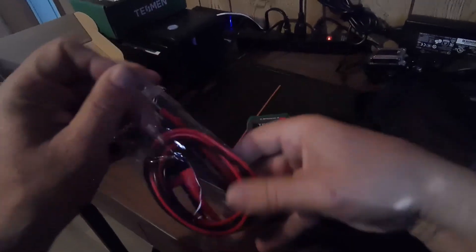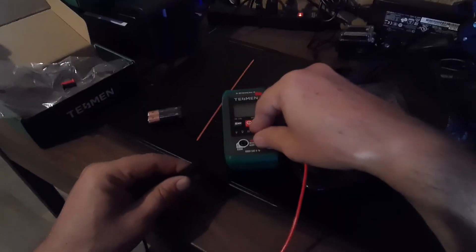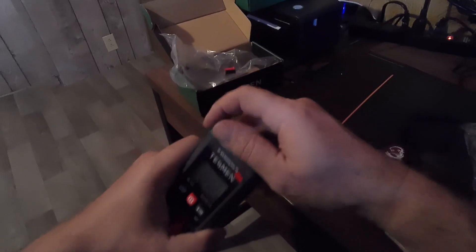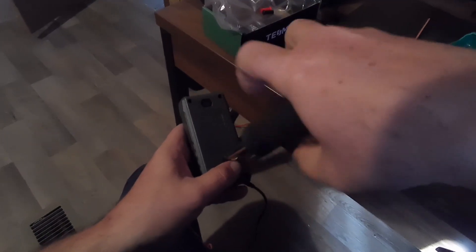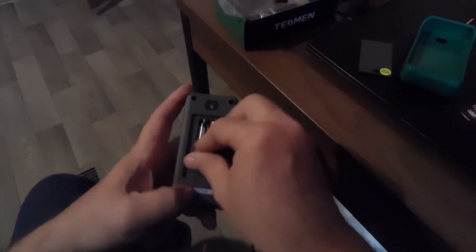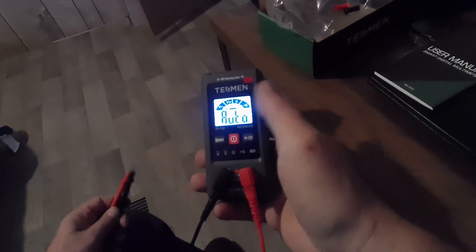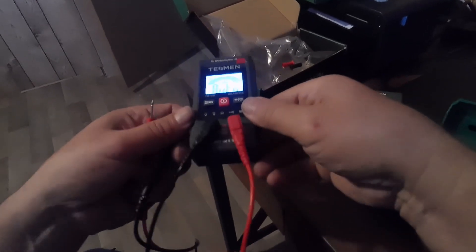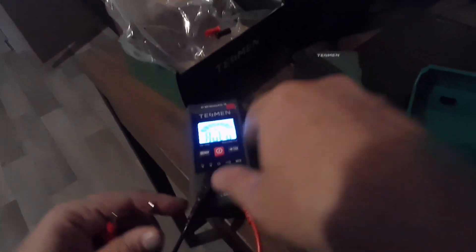The leads are about one meter long, or three feet. It has a bumper case. It has a backlight, and they position the viewing angle of the LCD so you're looking at it on an angle, which is nice.